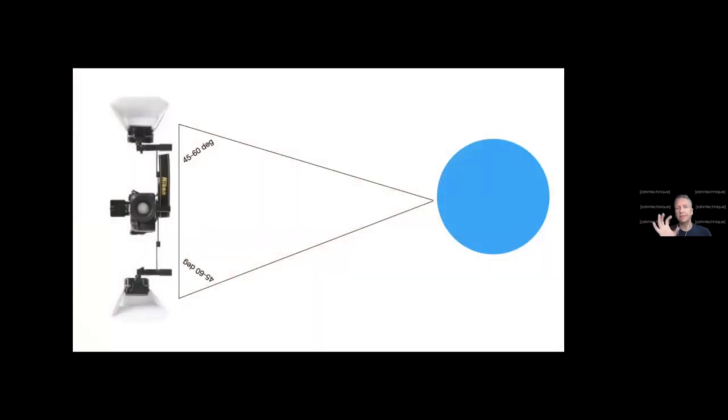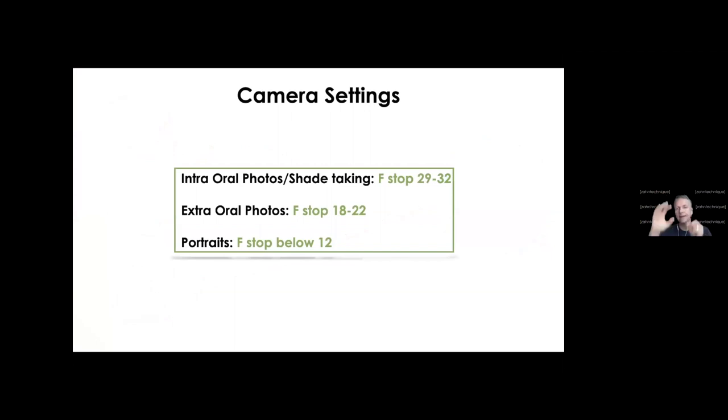A high f-stop with a small aperture means not a lot of light goes through the lens, so you have to compensate with more flash lighting. The ISO I usually use is between 100 and 200 on these photos — that gives me the ideal sensitivity for photo taking. So f/29 to f/32, ISO 100 to 200 is your foundation for intraoral shade photos.